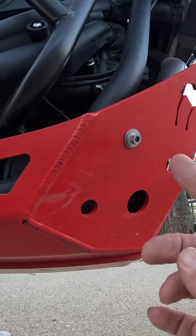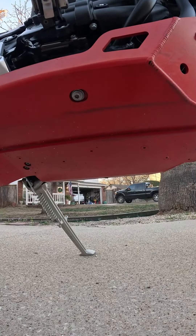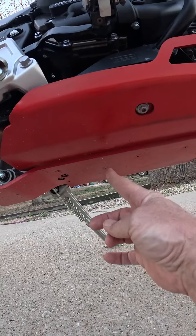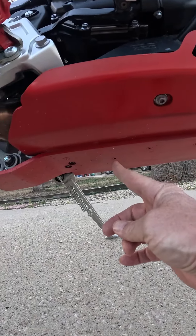Most other bash plates are only held on with four bolts — one on each side and two on the other side, just like it. This bash plate also has a long slippery portion bolted to the bottom that allows the bike to slide over any obstacles that come in contact with the underbelly.